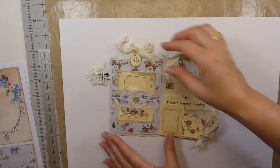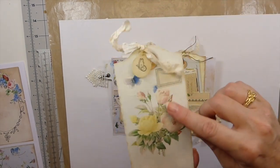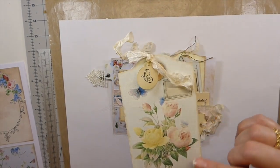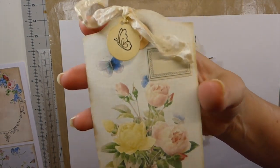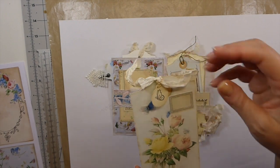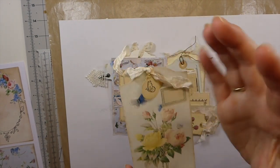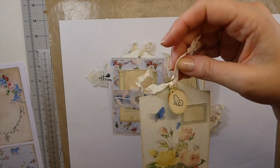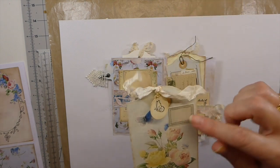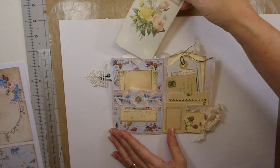When this flips over, I created a large pocket back here, and this is another of the tags. I added some Wink Estella — I don't know if that's going to show up on camera but I love adding that to my little roses to make them stand out a little more. There's a little stamp tag, some tea-dyed seam binding, and one of the beautiful labels that you get in the kit.